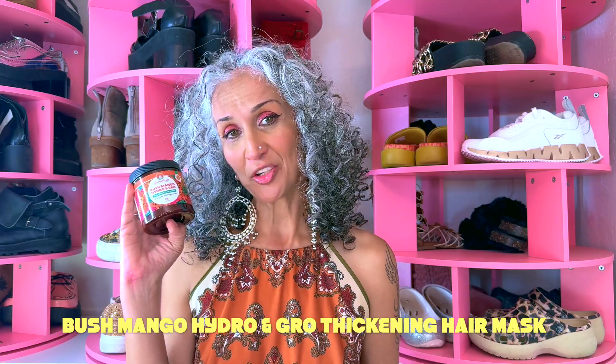Listen, I'm a total dork but I speak the truth. Today's video is not a first impressions nor a how-to — it's just a straight-up review. I ran out of hair masks, I needed one, I had this handy, I delved right in. So you're getting a review of the Shea Mango Hydro and Grow Thickening Hair Mask. First of all, it matches my outfit — how cute is that?